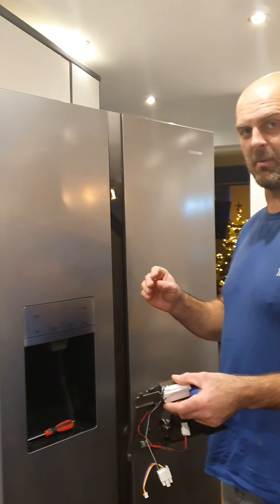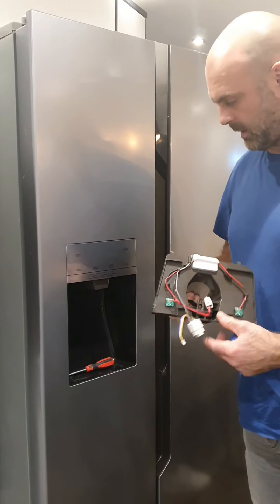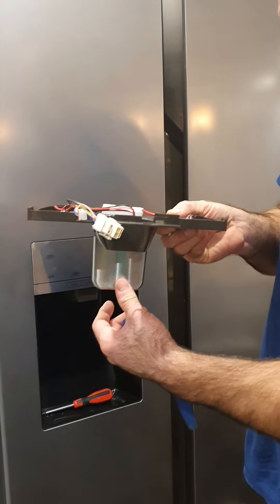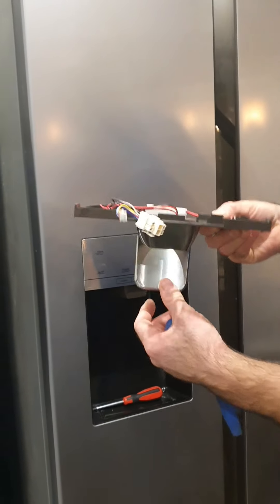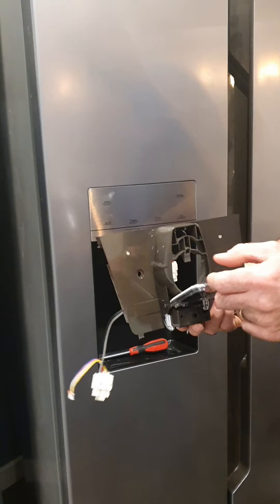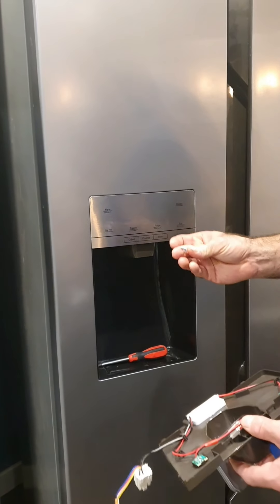We're trying to prepare a Hisense food freezer American style. What happened is the ice release button had snapped off underneath, so they sent us out a whole new panel. Obviously it needs to come out, so you need to take this off.